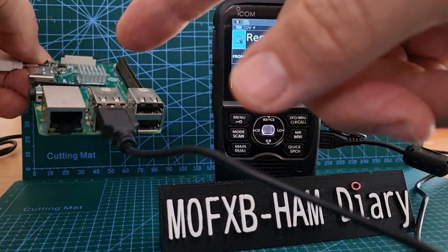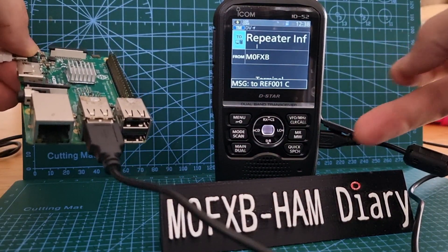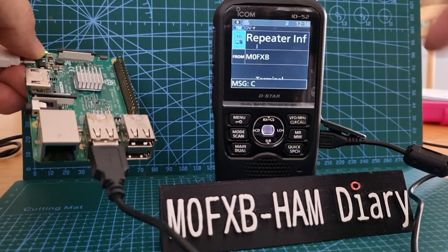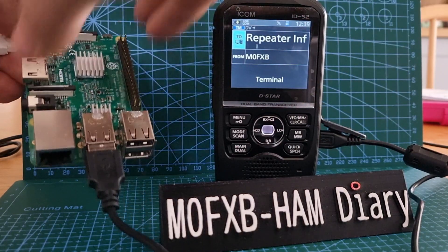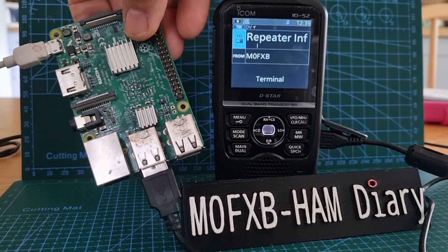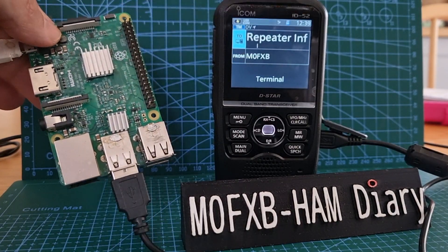There's a USB cable here going — sorry, too many cables — into the micro USB adapter. I haven't changed any settings; you just put it into terminal mode. The other USB cable is just for power, to power the Pi 3.